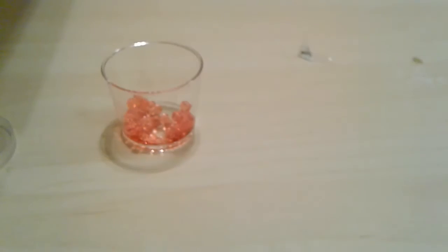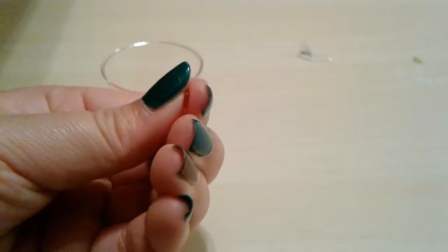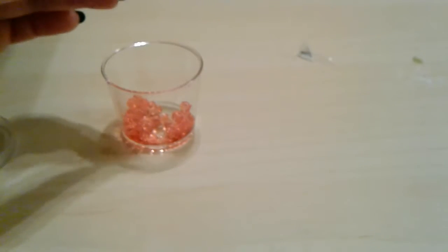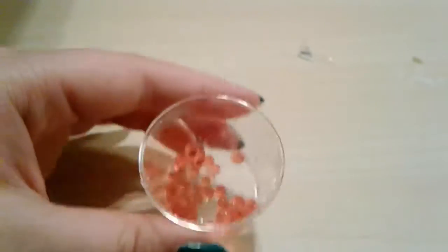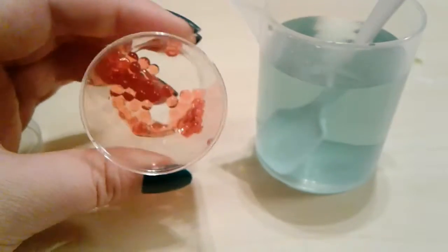Sorry about the lighting — it's really bad because of the shadow. They're actually pretty hard. I can put a lot of pressure on them and they won't pop. Oh, I just popped one on accident. You can actually put a good amount of pressure on these and they won't pop, but if you want them to be stronger you should put them in the solution a bit longer.